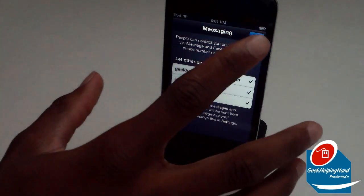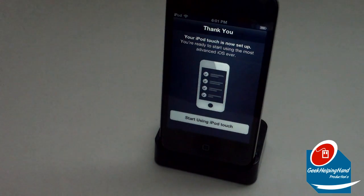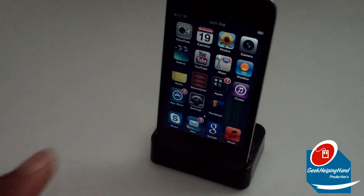It says 'Thank you — your iPod Touch is now set up. You're ready to start using the most advanced iOS ever.' Notice they use the word 'ever.' Let's click 'Start Using iPod Touch,' and there you go. It looks pretty much the same as when I had iOS 5.1.1.